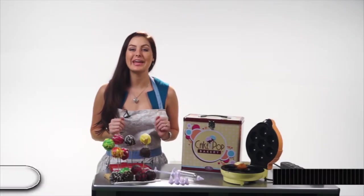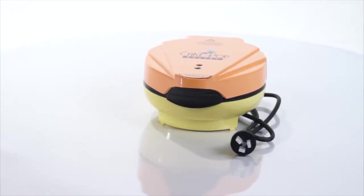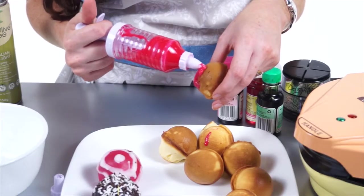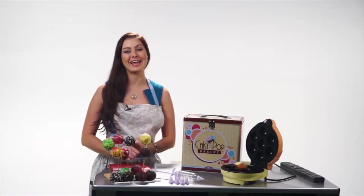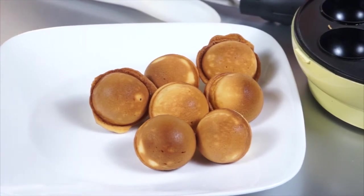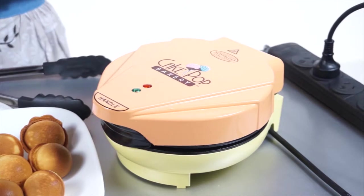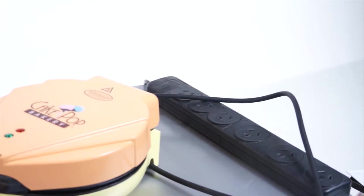If you believe that baking treats should be easy and fun, then you'll love the Nostalgia Electric Cake Pop Bakery Kit. It's the cool yet quick cooking appliance that allows you to create cake pops or donut holes in minutes. Let your imagination help you create and decorate your favourite cupcakes and muffins. They're great fun to share. If cooking more than one batch of pastries at a time, keep the lid closed to maintain the proper cooking temperature. As soon as you have finished cooking, unplug the appliance and allow to cool.